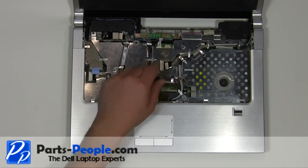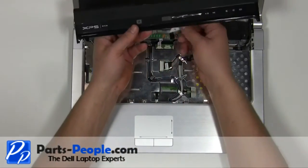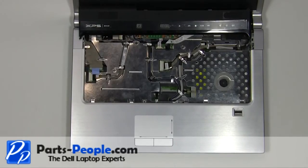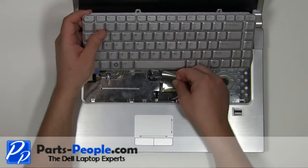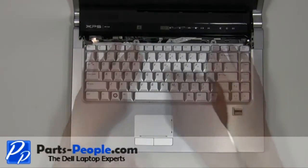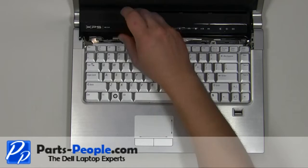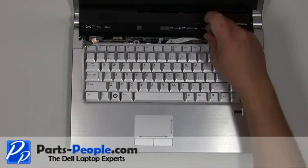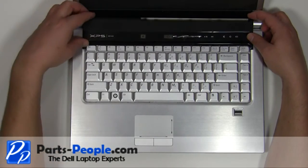Plug the media cable into the motherboard. Place the keyboard cable into the connector and press the clip down. Place the keyboard into the palm rest starting at the bottom. Replace the two 2.5mm x 5mm screws. Snap the power button cover back onto the laptop.